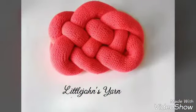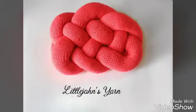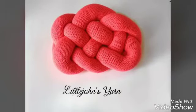Here's the finished pillow — I hope you like it! Please don't forget to subscribe to my channel and click the like button. Thanks everybody and bye!